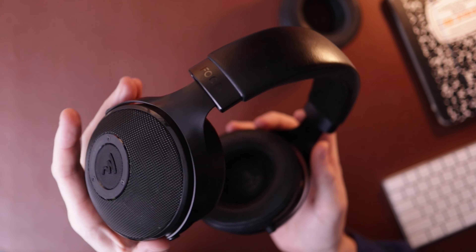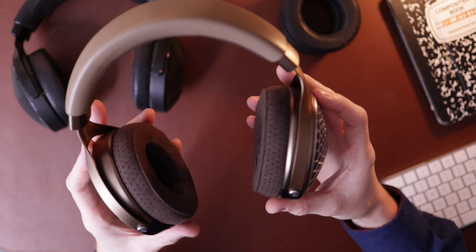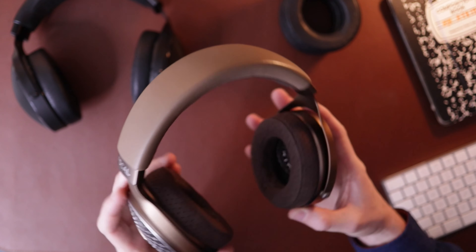Outside of that, the build — it's just a Focal. All the same build qualities as something like the Elex; it's basically exactly the same form factor, headband, all that stuff — very similar build quality-wise. If you've liked Focal stuff in the past, then this is more of the same. If you didn't like Focal stuff — the way it fits, the clamp or anything — then it's going to be more of the same here.